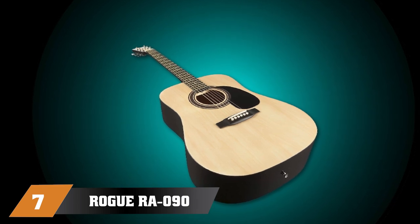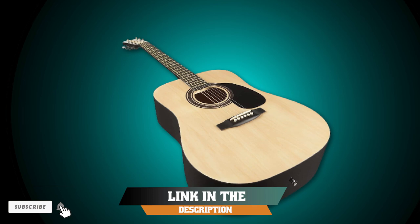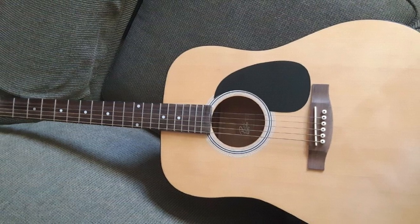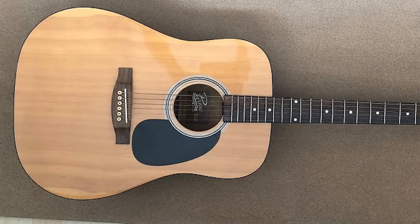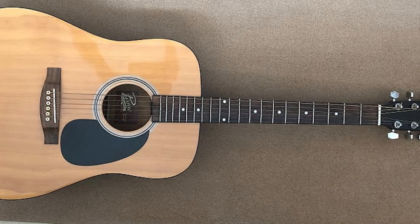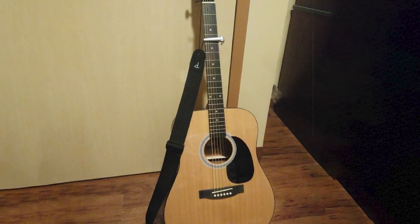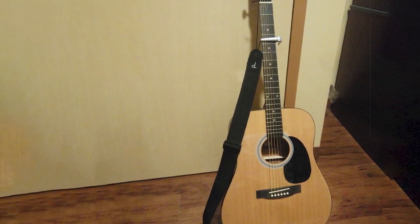Moving on to number seven, we have the Rogue RA-090 Dreadnought Acoustic Guitar in Natural. It features all the design points you'd expect from a traditional steel string acoustic guitar, with a nice dreadnought body shape and three finishes to choose from: natural, sunburst, and black. The body is made from whitewood, while the nato neck is home to a painted maple fretboard with 20 frets. Nothing premium about this guitar, but the woods and build quality together provide a decent sound with good projection and clarity, allowing any beginner to start playing with confidence.